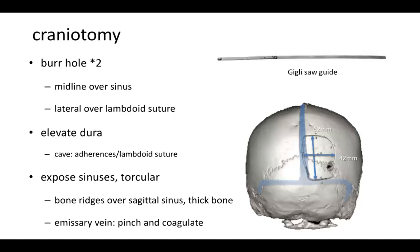Then we start the craniotomy. We use two burr holes or maybe just one, as in this case. The midline hole is over the edge of the sagittal sinus and the lateral one faces the lambdoid suture, allowing elevation of the dura above and below the burr hole. We elevate the dura using the jigsaw guide. The bone flap exposes the sinuses and the torcula. We must be aware of sometimes very thick bone ridges over the sagittal sinus, and when we expose the torcula we may have to deal with an emissary vein, which is pinched and coagulated.